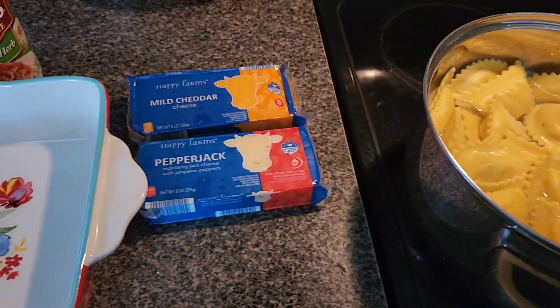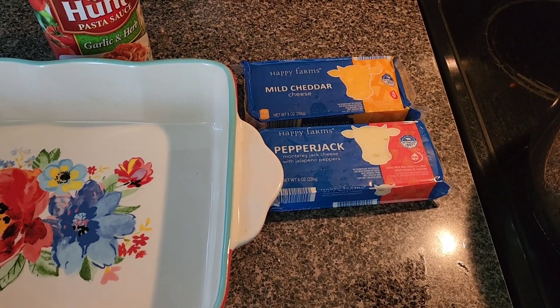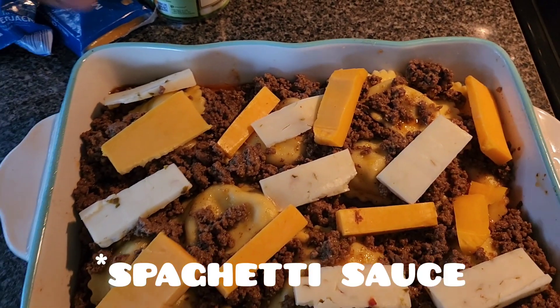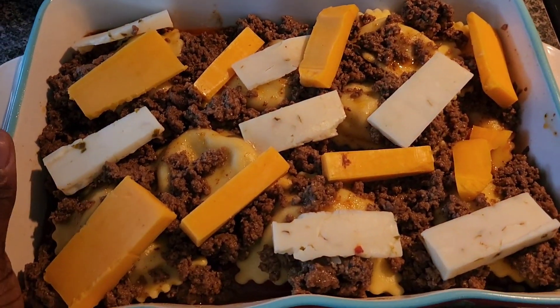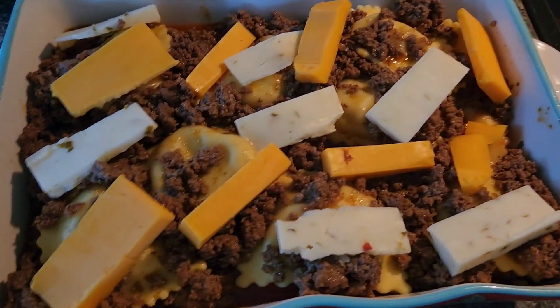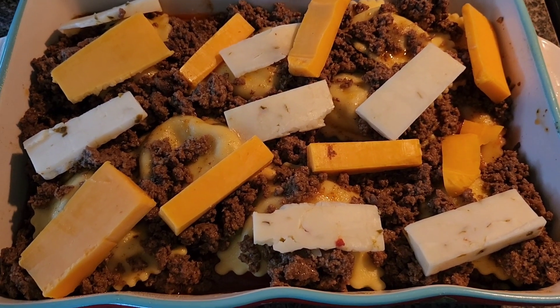I'm just going to layer this and show y'all what it looks like. I hope this turns out right! I used half of that can of sauce, and half of each one of those block cheeses. I left out two or three of the ravioli because they were really big. Now I'm going to cover it in some foil and come back and check it after about 15 to 20 minutes.